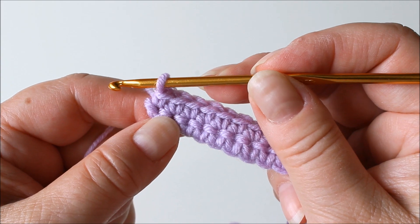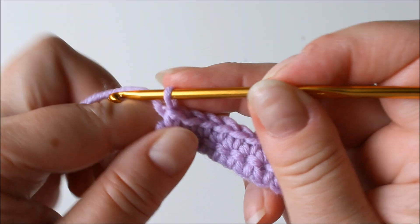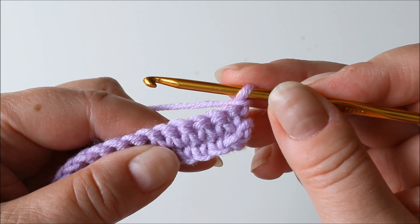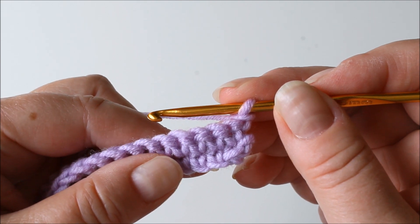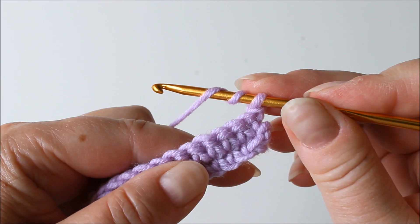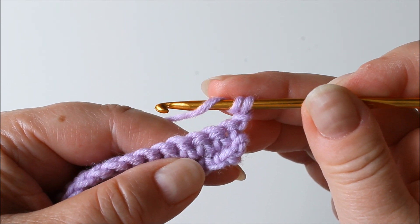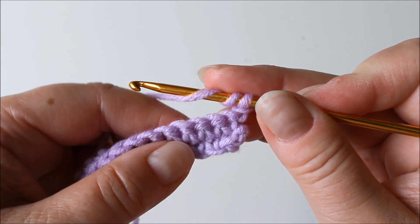I will make the first row using the same color that I have for the start. Chain one for turning and then we will make the shells using trebles — American crochet trebles or British double treble, two yarn overs. Make two yarn overs and count the fourth stitch from the hook, not counting the first one where there's already a stitch.